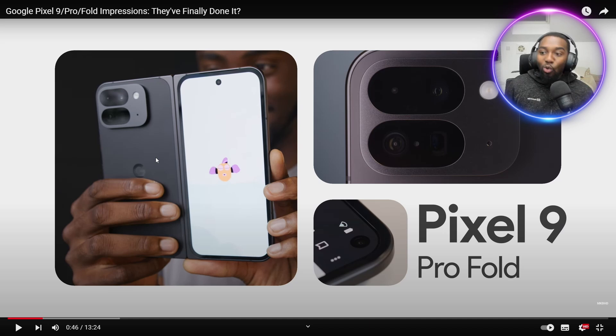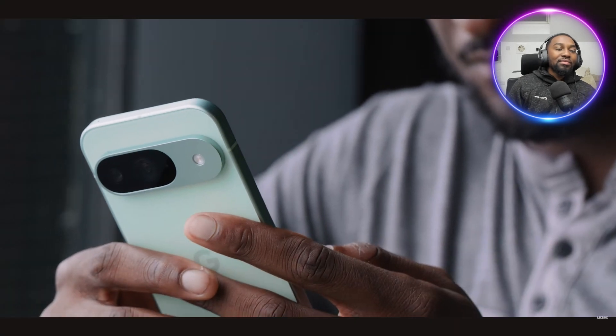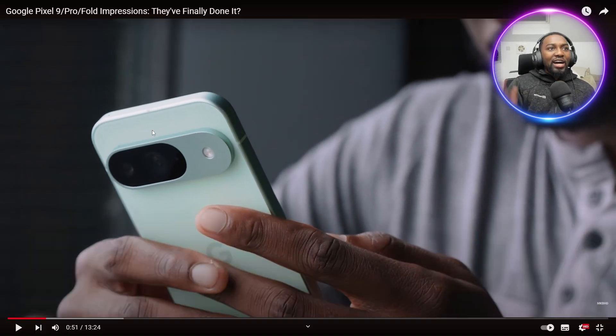It sacrifices the inner display because it looks more like a square, which is not ideal when you open the inside. But this looks gorgeous. One thing I can see is that because it isn't completely all the way to the end, it might not lie down flat when you put it on the side. But so far, that is gorgeous. I like how this goes all the way to the end, though it looks like it's bulging a little bit more than the normal Pixel 8.